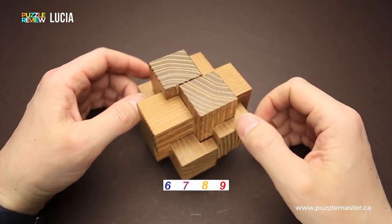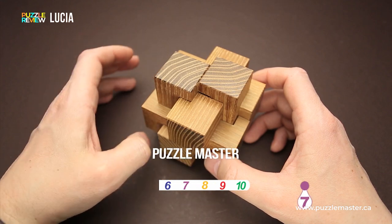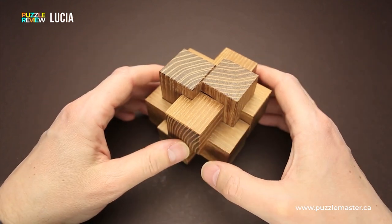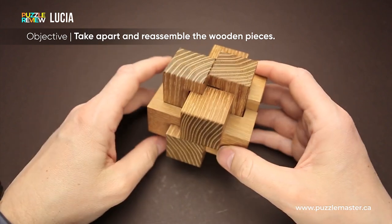The difficulty level of the Lucia puzzle is seven out of ten on Puzzle Master's difficulty scale, which runs from five to ten, and the goal of the puzzle is obviously to take it apart and reassemble it again.